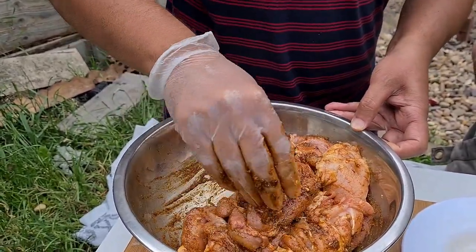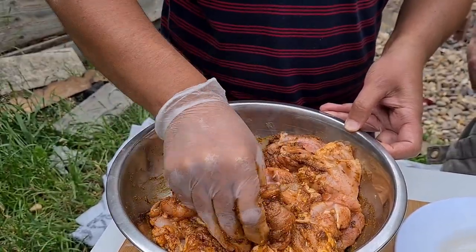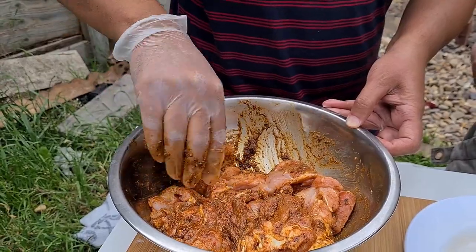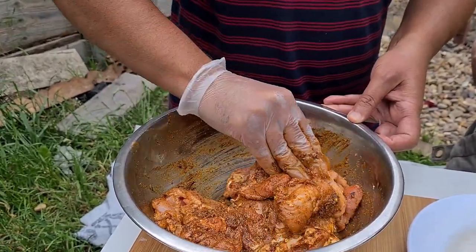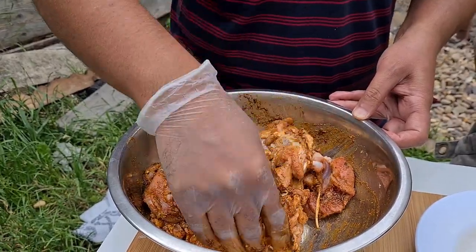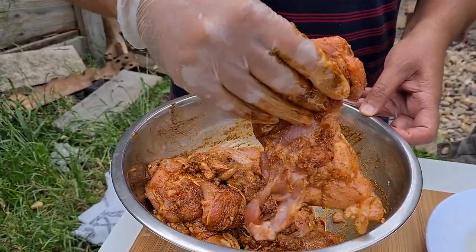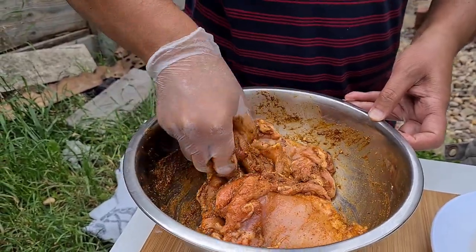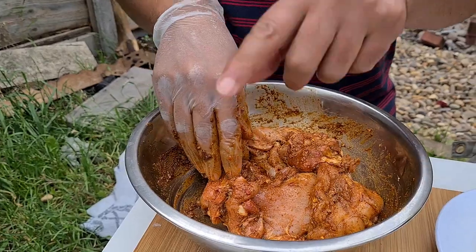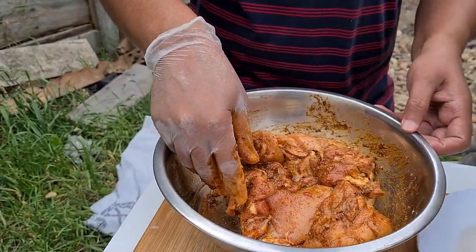So how long do you marinate? This marination needs maximum about 15 to 20 minutes. That will penetrate inside the meat because of the flavour — we're going to basically shallow fry it, so it doesn't need anything more. Can you just squeeze the lemon on it? Half a lemon as well.